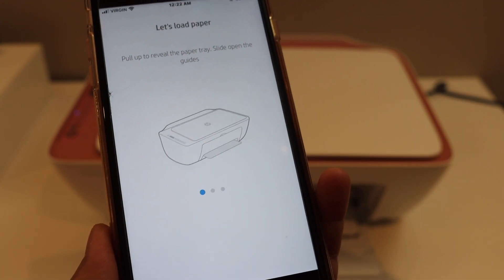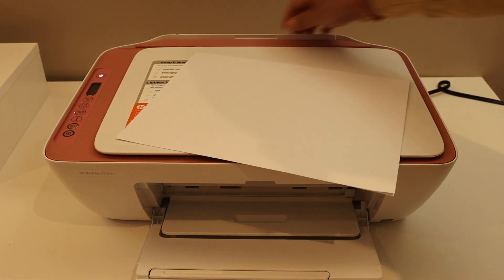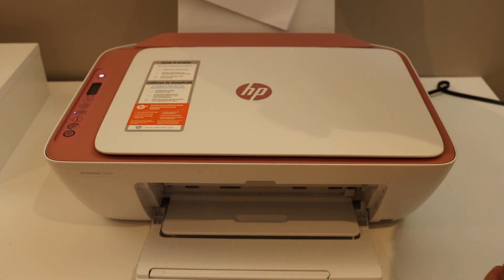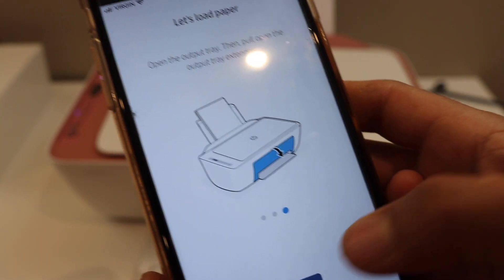Once you are done you will see it says 'Load Paper.' Install A4 size sheets in the rear paper tray. Once we load the paper tray, go ahead and click on Continue.